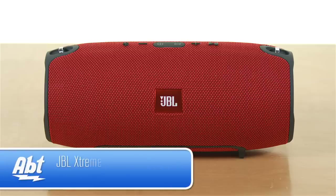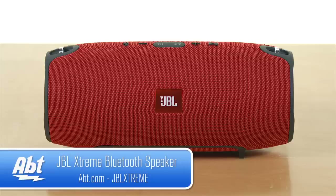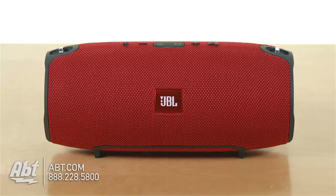Hey, I'm Carl with Apt and we've got the JBL Xtreme Bluetooth speaker here. This is a portable Bluetooth speaker that JBL has and sound quality on this one is really very good.